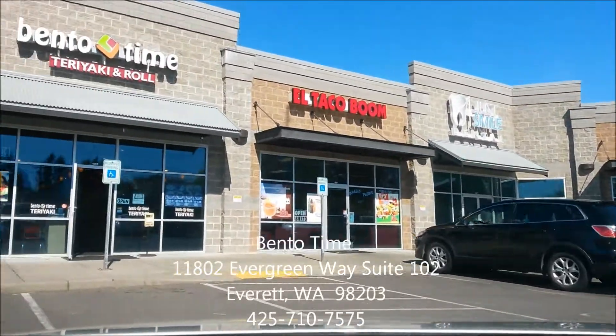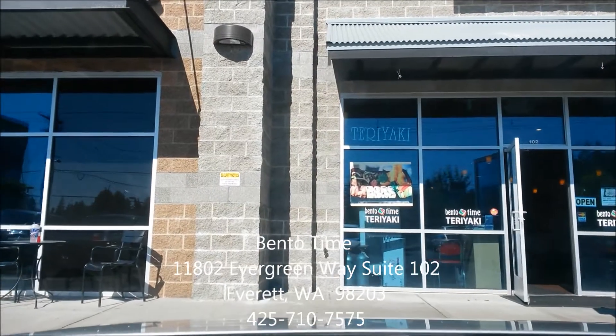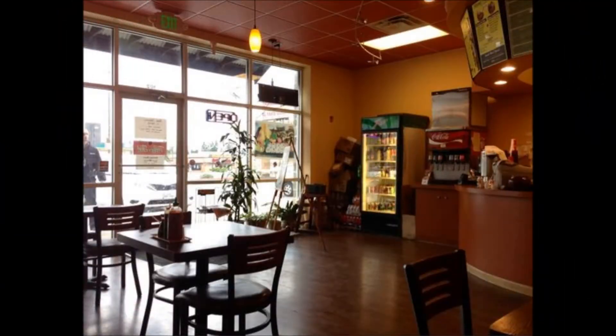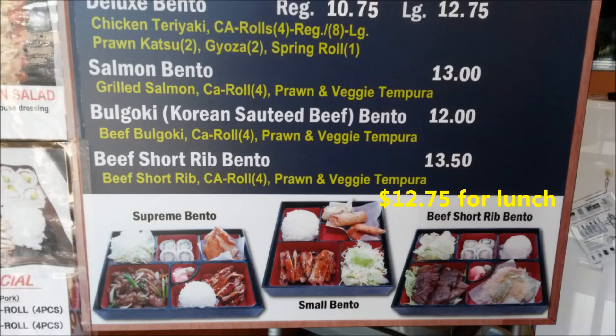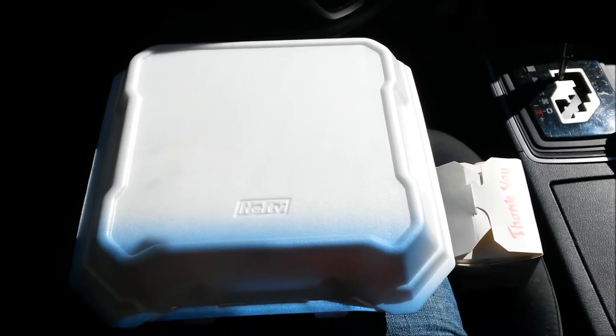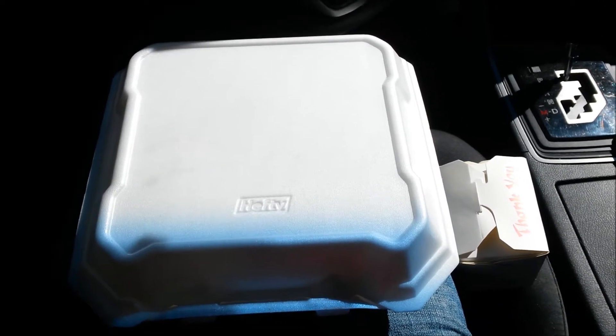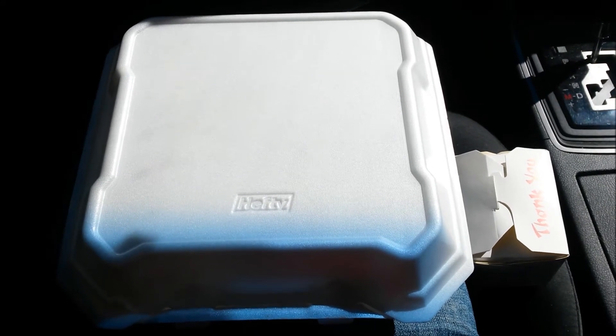Hey, what time is it? It's bento time, let's go get it! What's good YouTube, it's Asian Phenom! I'm back with another super exciting food review. Let's check out what I got from Bento Time.